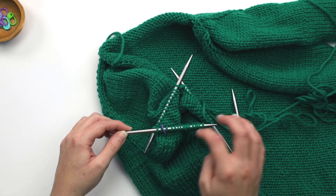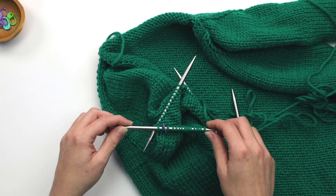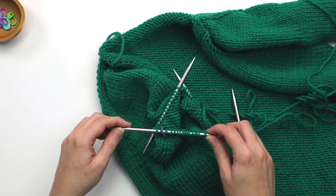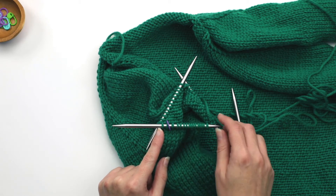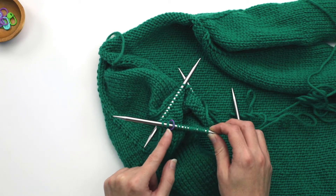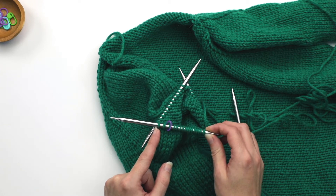This works fine when you're just working in stockinette stitch around and around, but as you start making decreases, because your decreases happen close to this marker, one of the sides usually winds up having too few stitches at some point.